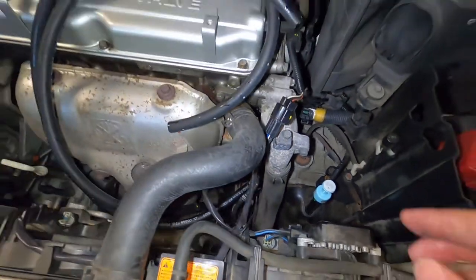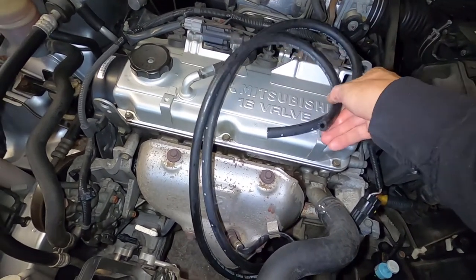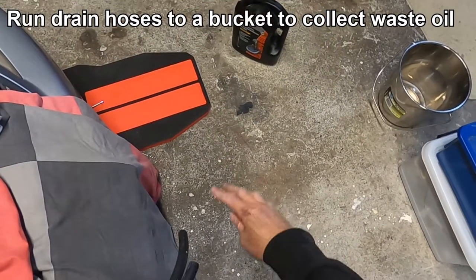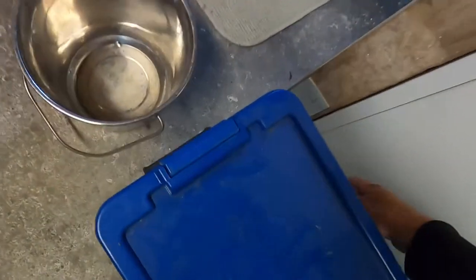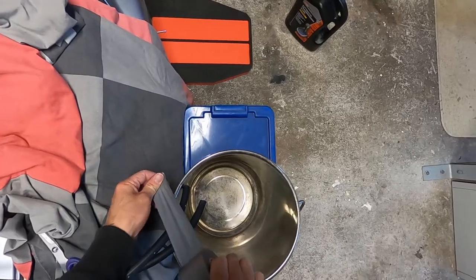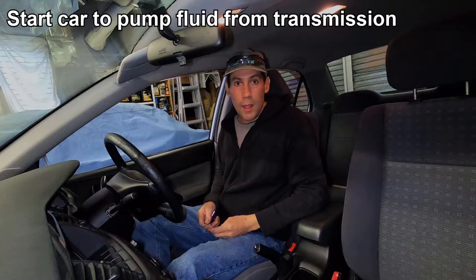I've set both hoses on top of the engine for now, but we'll be running them into a bucket. I'll run them out the top of the car and set the bucket up in this area. I'll set the fluid containers up here too, and tape the two hoses so they don't come loose and spill oil on the floor. The next step is starting the car and putting the transmission into neutral.